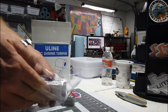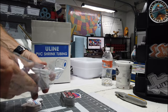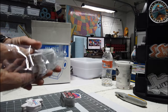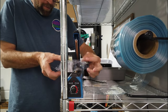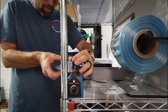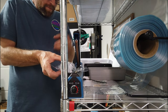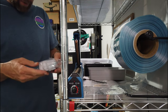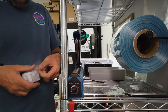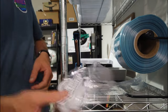One side is already sealed off. I put the stack of stickers in there, then I seal off the other end. I push everything to one side and seal off the top.